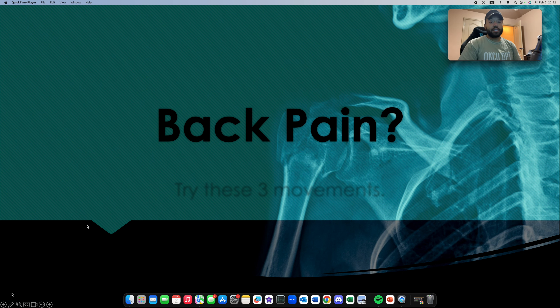Keith here, physical therapist, back again with another video. This time we're going to be talking about back pain, and this is something that affects a large portion of the population, so hopefully this video helps some of you. In this video I'm going to try to keep it as simple and as short as possible. We're going to be talking about three movements that you can do to help relieve your back pain today.